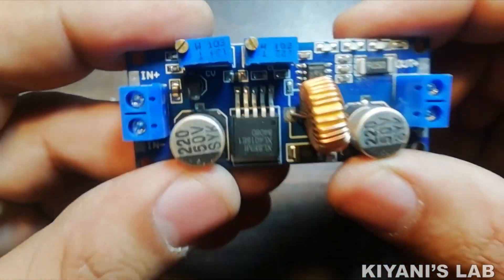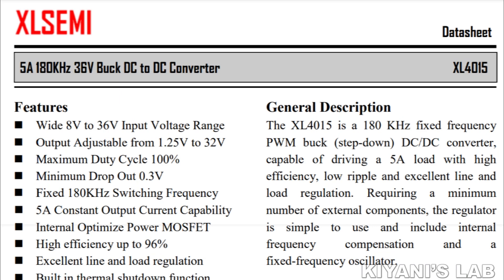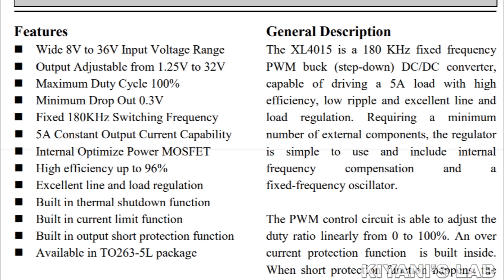So here is the module. Let's have a look at its datasheet. It is a 5A, 180kHz, 36V DC to DC buck converter. Its input voltage range is from 8V to 36V and its output voltage range is from 1.25V to 32V. Its maximum duty cycle is 100%, its maximum output current is 5A, and its efficiency is 96%. It is available in the TO263-5L package.